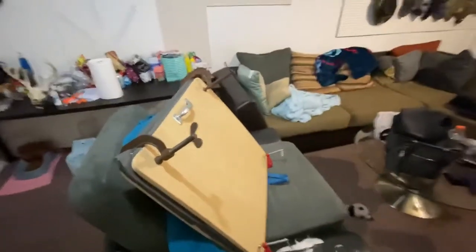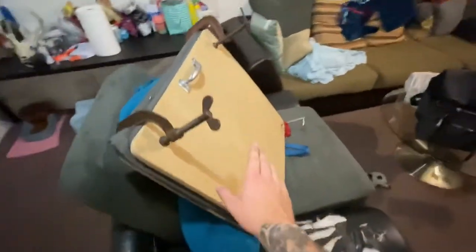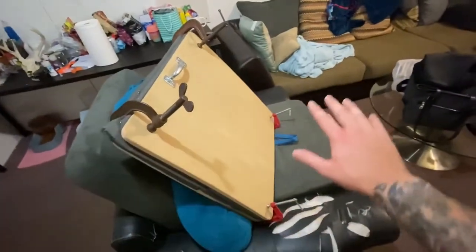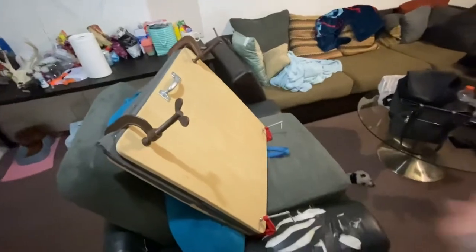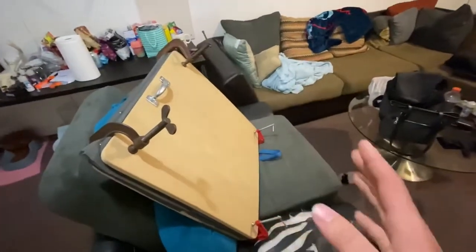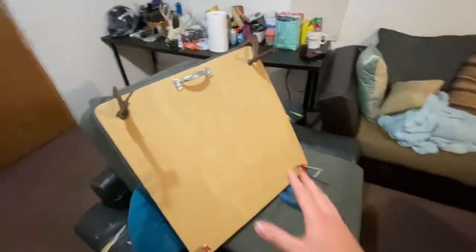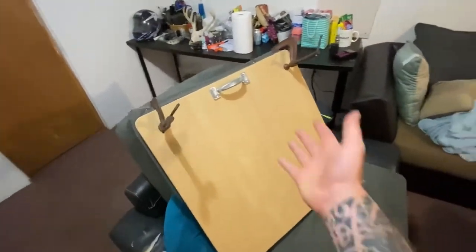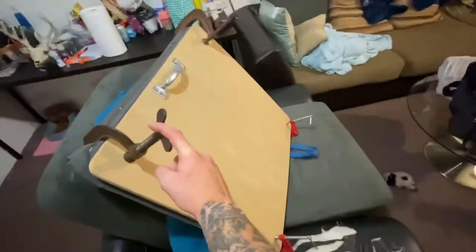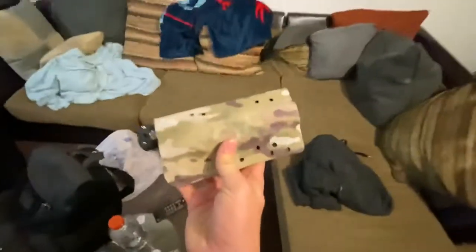I'm going to use a toaster oven — I've seen a lot of videos where people use toaster ovens for kydex. It warms the whole sheet to the same temperature so it's fully pliable, instead of using a heat gun back and forth. A heat gun would be useful for final touch-ups, but I also have a hair dryer. I'd rather use the toaster oven to heat the whole board up.